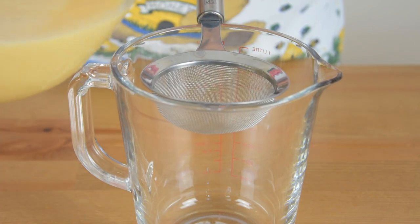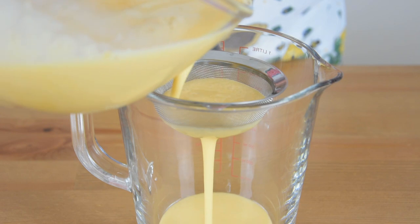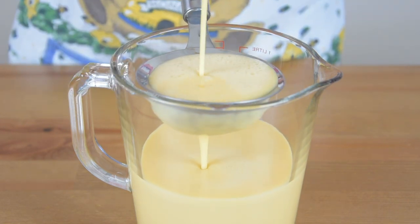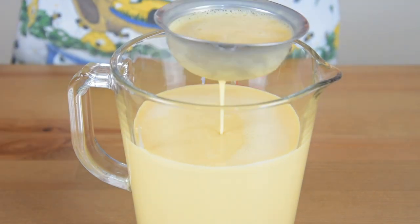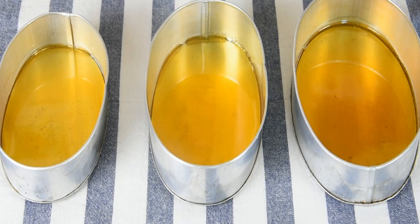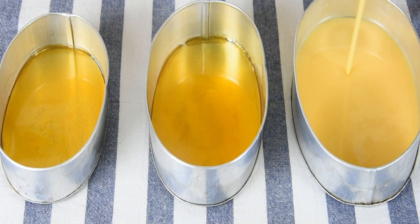Strain the mixture to make sure that there are no lumps and that your flan is going to be smooth. Then pour it into each llanera, about 3/4 full.